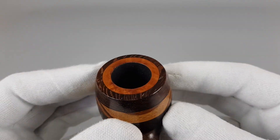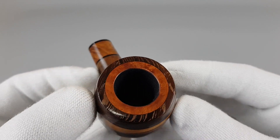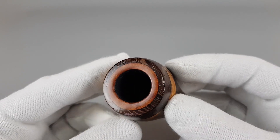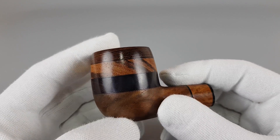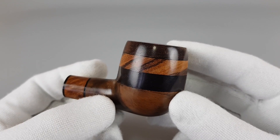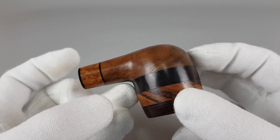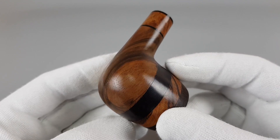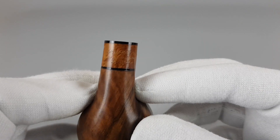If you're not very familiar with Prammer pipes, something like this, when sold as new in brick-and-mortar shops, would cost about 600 — five to six or seven hundred euros. So these are expensive pipes, but appreciated for their quality and look.